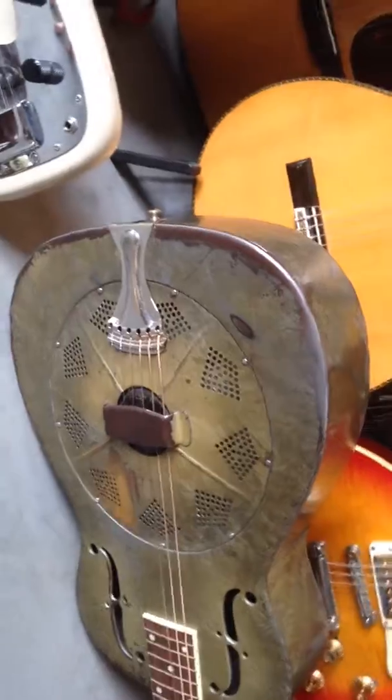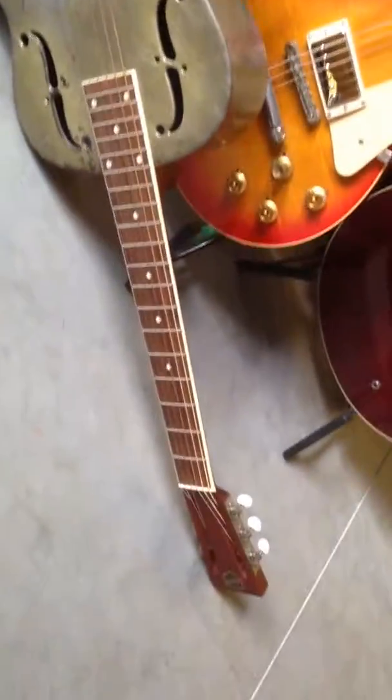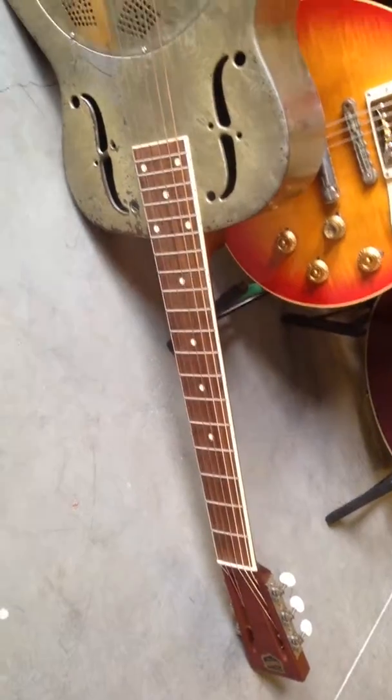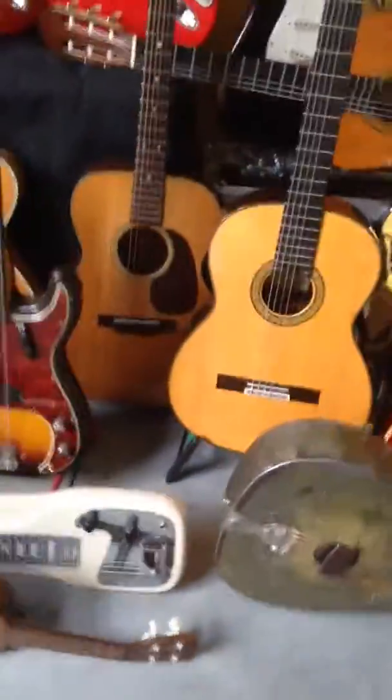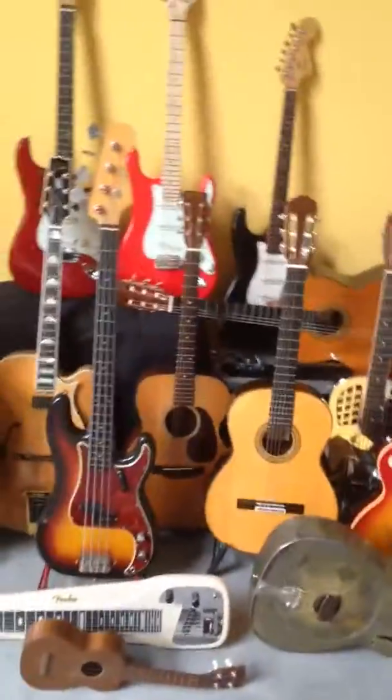And then over here is a 1934 National Duolian with a brand new National neck. And there you have it.